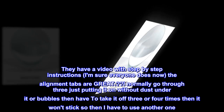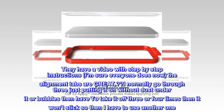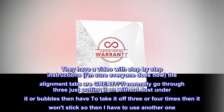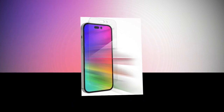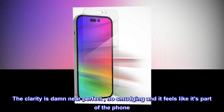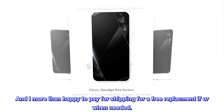From the minute I opened the package it was great. They have a video with step-by-step instructions. The alignment tabs are great — I normally go through three tries just putting one on without dust or bubbles. I cleaned the phone, dusted it, followed the instructions, and wow, what a difference. It adhered on its own, not one bubble, the clarity is near perfect, no smudging, and it feels like it's part of the phone. Excellent product, ZAG — and I'm more than happy to pay for shipping for a free replacement if or when needed.